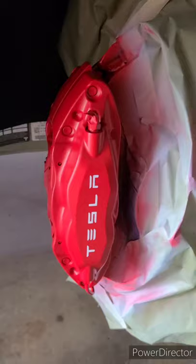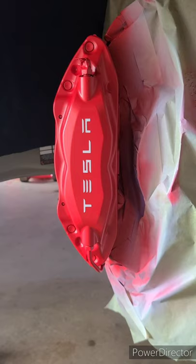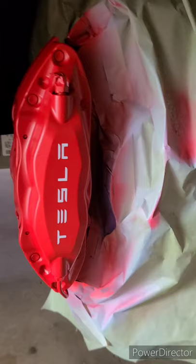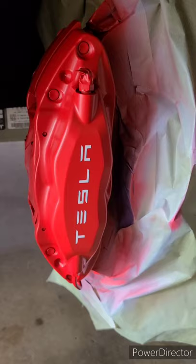Got the base coat down and the logos on — let me show you what that looks like. The base coat is now nice and red with the logos on there. Getting the logos properly placed is one of the tougher parts that people struggle with — logos often end up crooked or all over the place. Right now in the base coat it has a satin finish because it's just the base coat. Once I get the clear coat on, that's where it gets its nice shine, durability, and hardening.